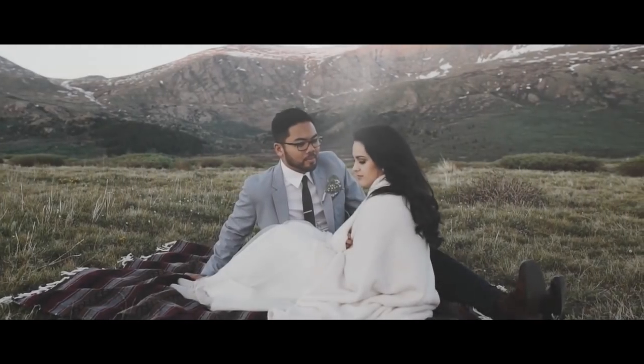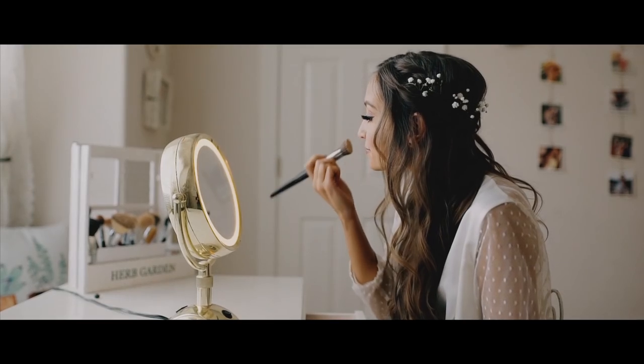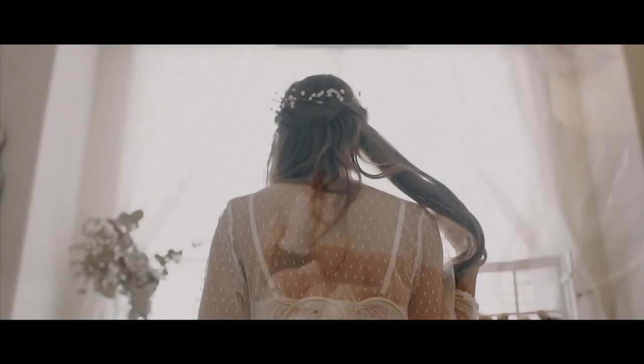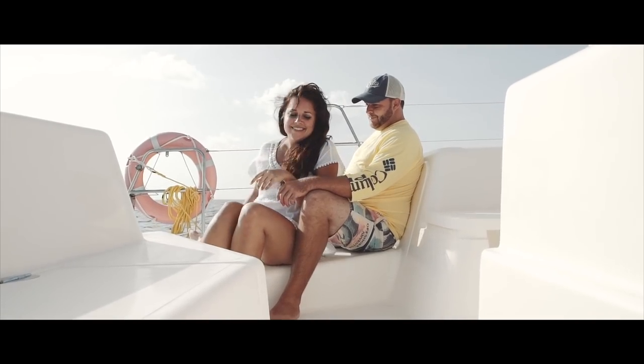We ask ourselves: how did this couple get to this pose? What are their hands doing? Where did her eyes go? We try to make a goal of getting three different perspectives, angles, or focal lengths for each scene. This allows us to sequence our shots to make a more compelling moment in the film rather than just sitting still on one beautiful shot.